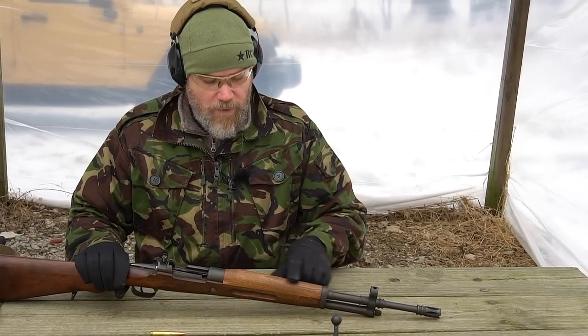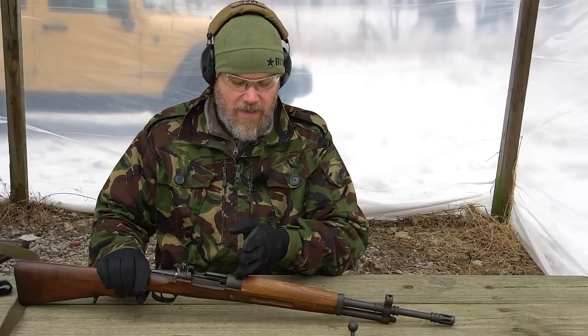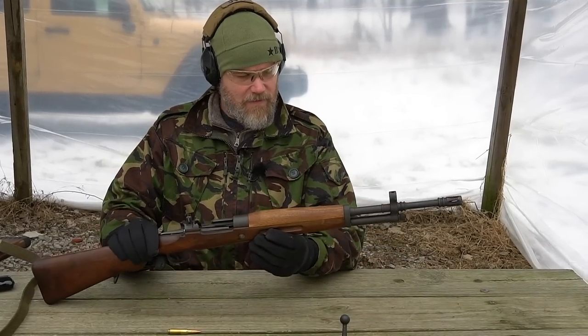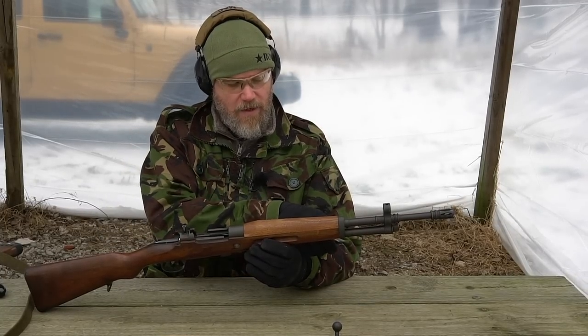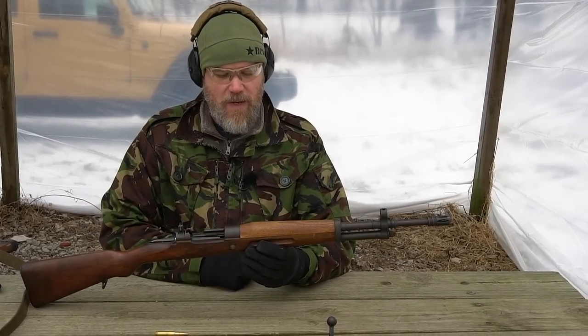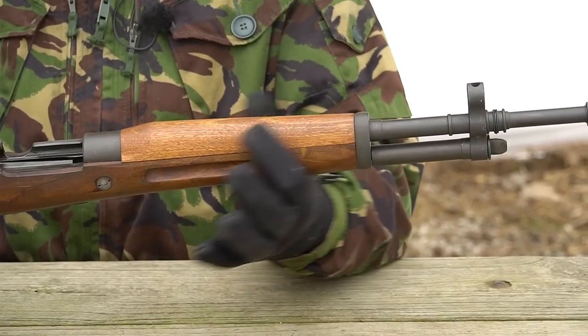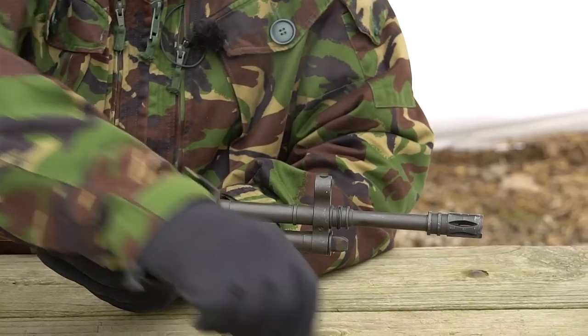The rear sight has been removed and there's a new handguard up front. Pretty much everything forward has been completely replaced, including the barrel — re-barreled with a new stock upper. It almost looks like they chopped the original M43 stocks down and made use of those, then added a new handguard on top, which would account for the color differences. The rifle has been shortened, has a new barrel, and this is where things get really interesting.